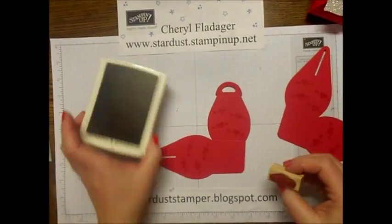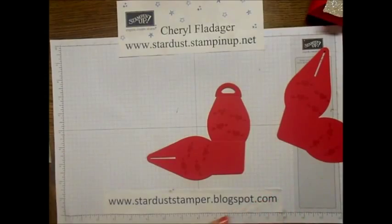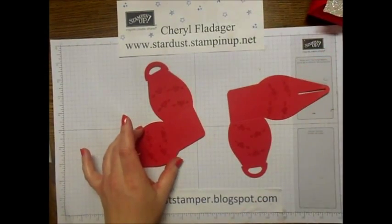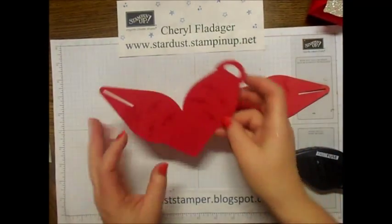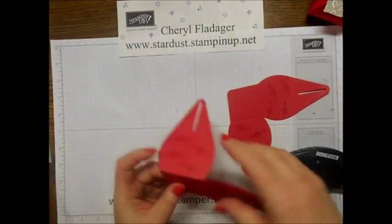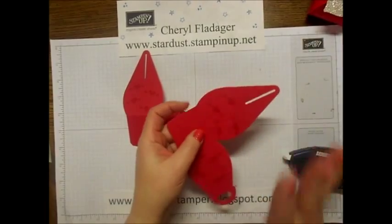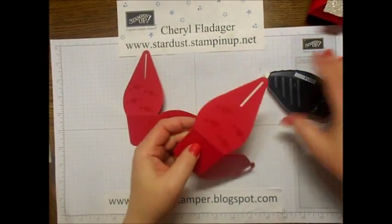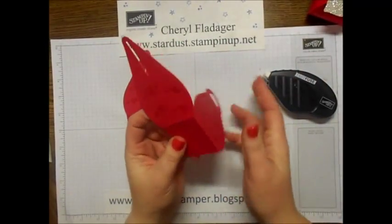They are having too much fun! The weather is finally starting to get nice here in Montana - well, nice as in at least it's not below zero. They're just excited that they can go outside and have fun. I told them as soon as I'm done with the videos we are going to go outside and play in the snow, so they're pretty excited.